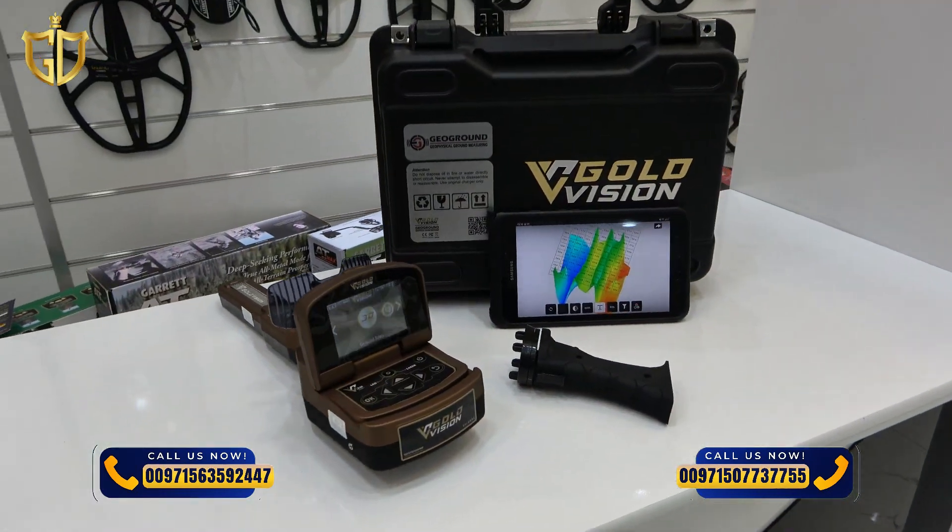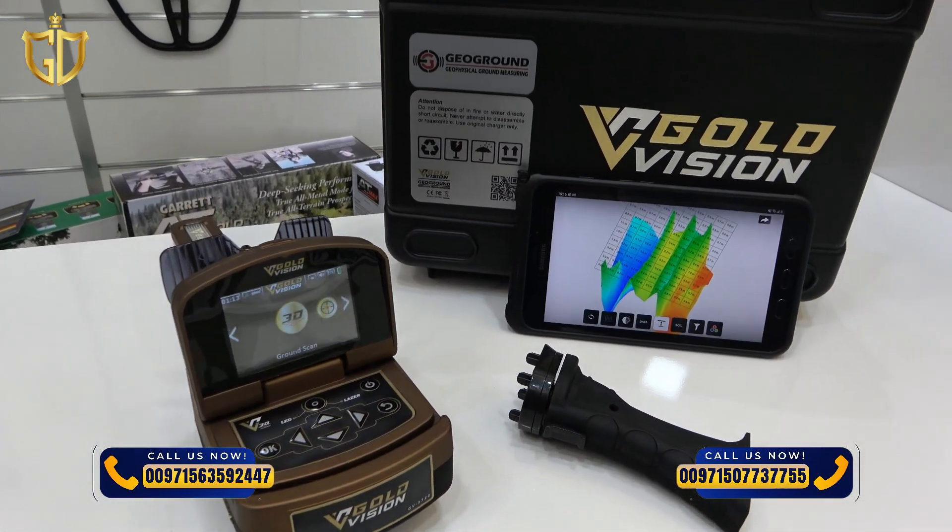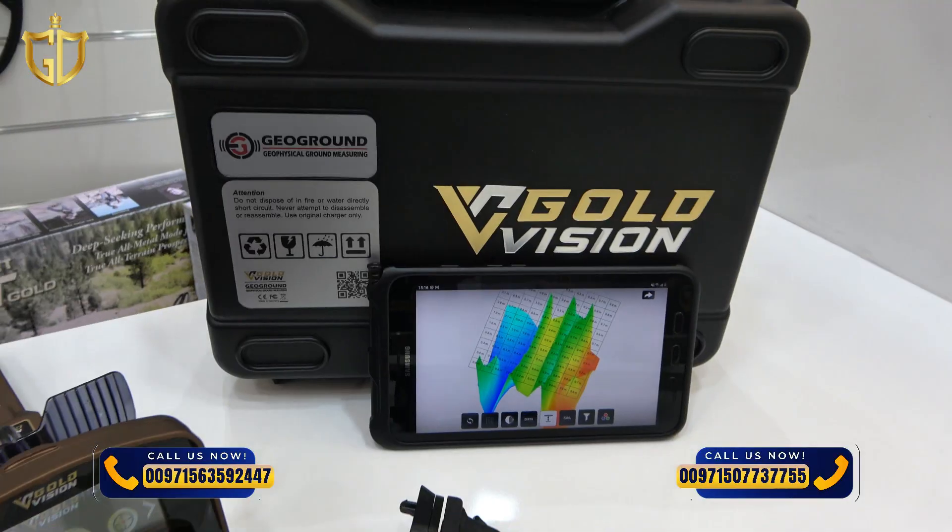To know more about the Gold Vision detector, you can contact us at Golden Detector Company, Abu Dhabi.